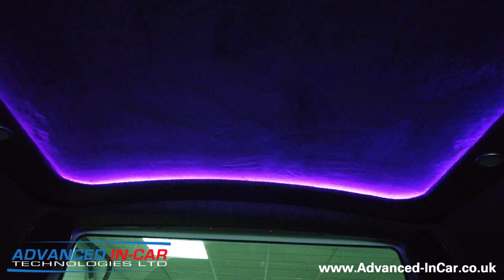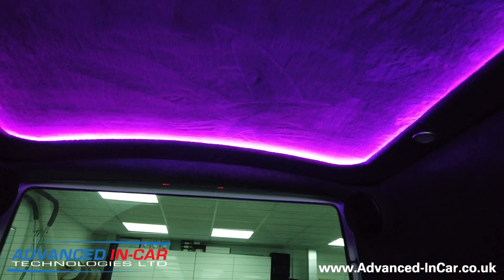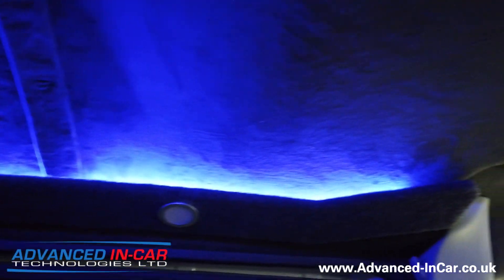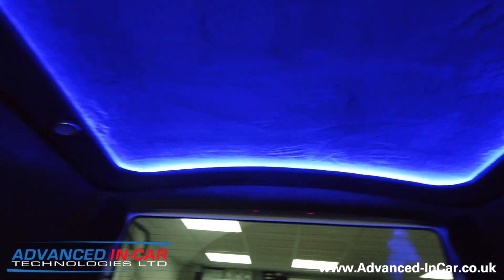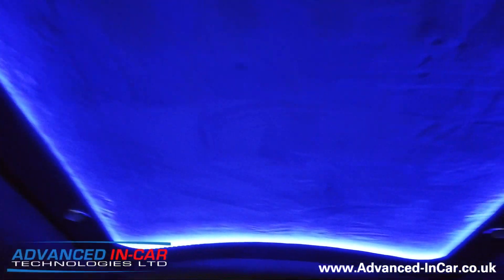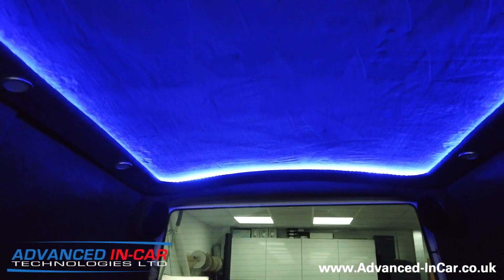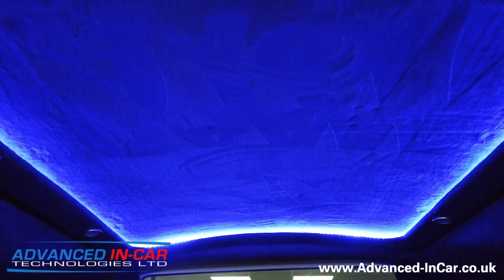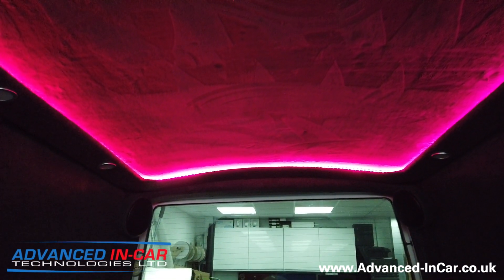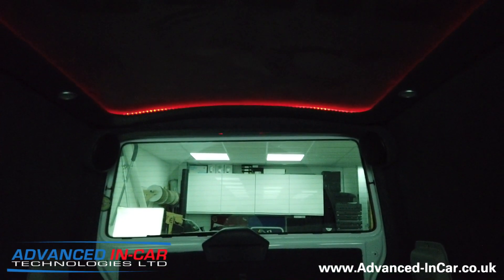Let's turn it off and then back on again just so we can get our light changes done. I've put it back to a bluey color now - it's really good, you need to see it to believe it. It's something we'd always have to get the car or the van down to us to offer, because there's so much work involved. Let's change the color again to red - there's a nice red color there for you. It's a little bit special. Let's turn the brightness back up.